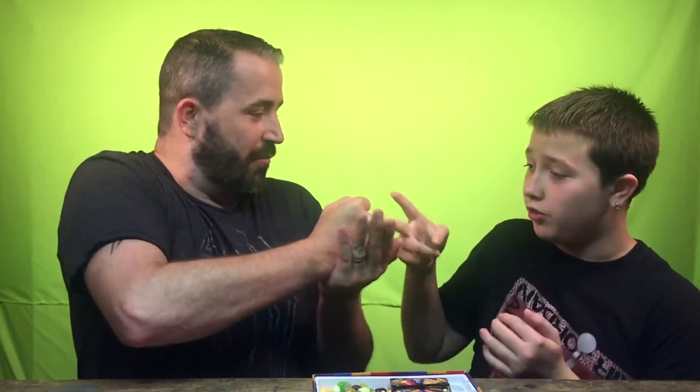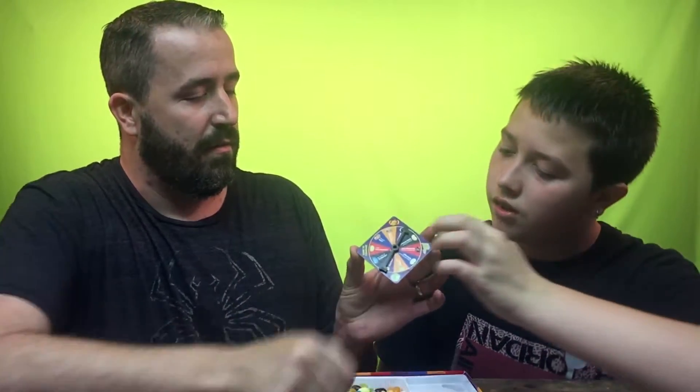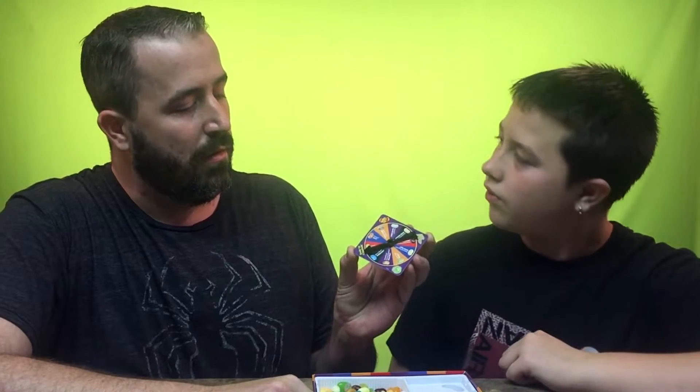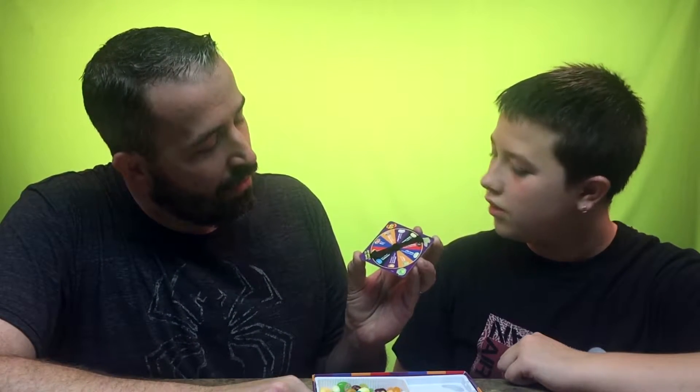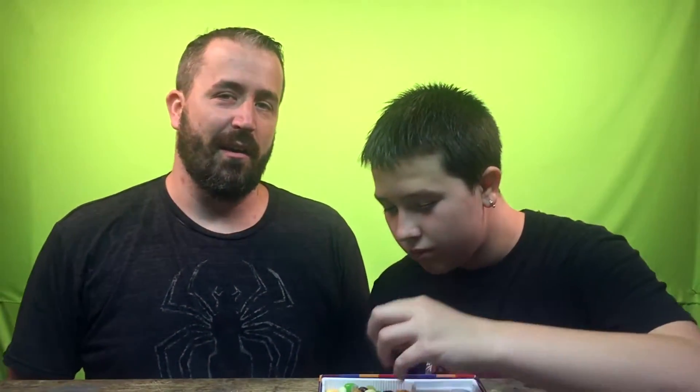I think we should do rock paper scissors to see who goes first. Rock paper scissors, shoot — bam, I'm first! I'll hold it and you spin it so they can see. You got green — it can be lime or lawn clippings. Doesn't sound too bad either way.